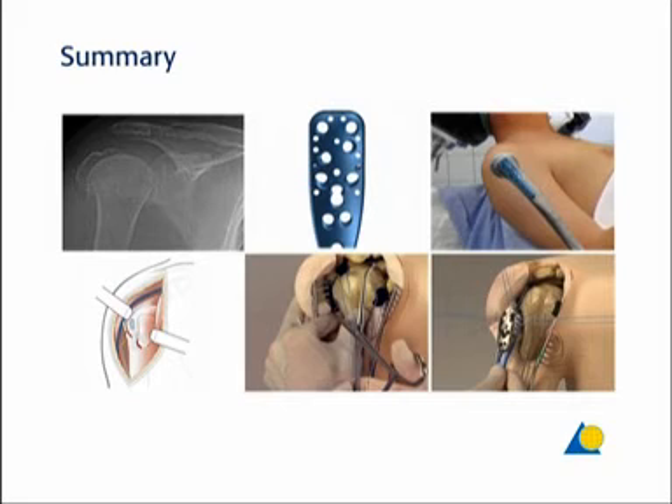This presentation has demonstrated the clinical indications for the Proximal Humerus Internal Locking System PHILOS, the various plate holes, the patient positioning, the surgical approach, and the correct application of the PHILOS on a 11C1 four-fragment fracture.